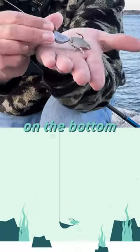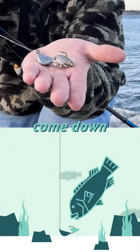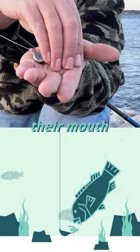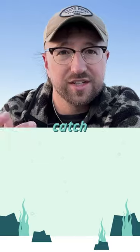I'm just trying to show you how these tog jigs work. Say my hand is the bottom. I'll sit on the bottom and the tog bite from above. So they'll come down and then grab that hook in their mouth like that and swim away with it. And then you'll hopefully set the hook and catch the fish.